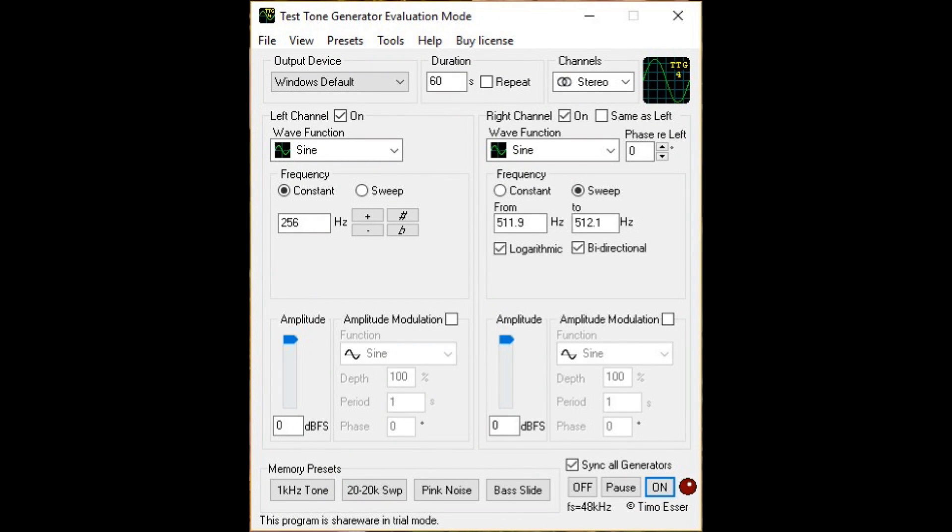I found some software called Test Tone Generator. I set it up to put a 256 hertz tone in the left ear. 256 hertz is essentially middle C. It puts a 512 hertz tone — exactly an octave above — in the right ear. How can we visualize what's going on? With an oscilloscope, of course.